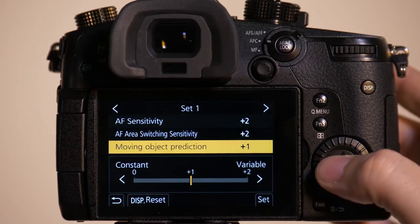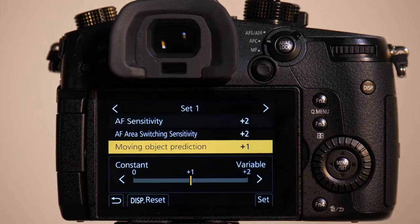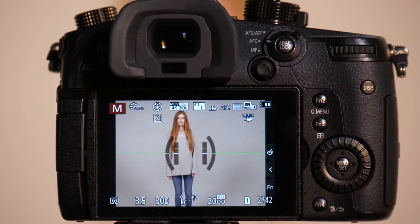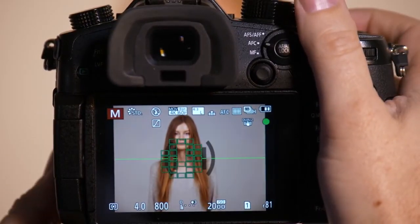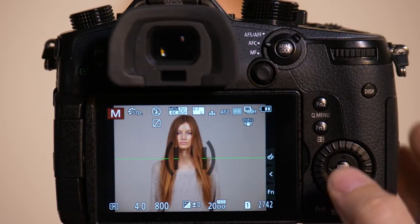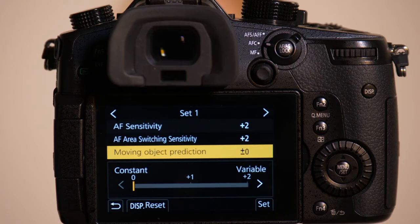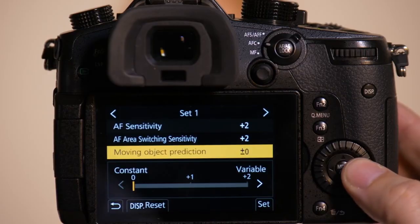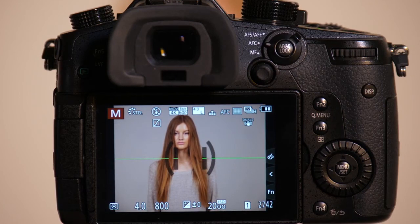Now the last setting has to do with moving object predictability. We'll have Emily go back on set and move a little closer to us. If you're doing just a portrait of somebody and want very consistent autofocus knowing they're not going to move very often, set the predictability to constant — this gives the slowest movement change for the subject. If you move it all the way up to variable, even minor quick movements — like Emily moving forward and backward with a shallower depth of field lens — the camera will constantly track those minor movements while taking a picture.